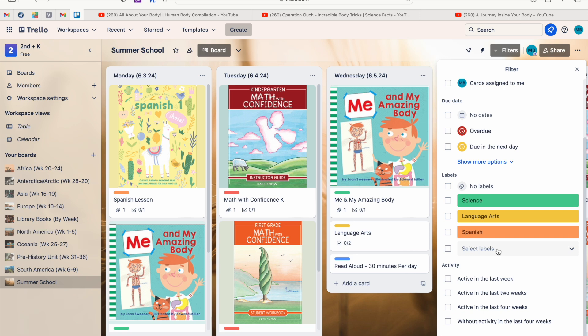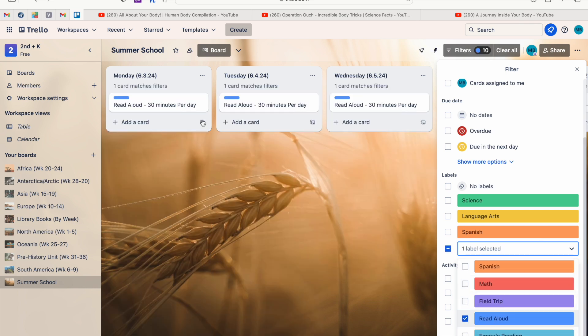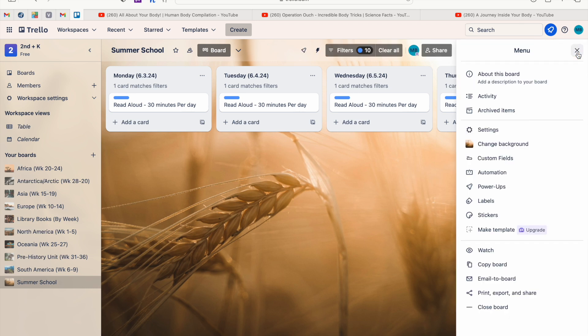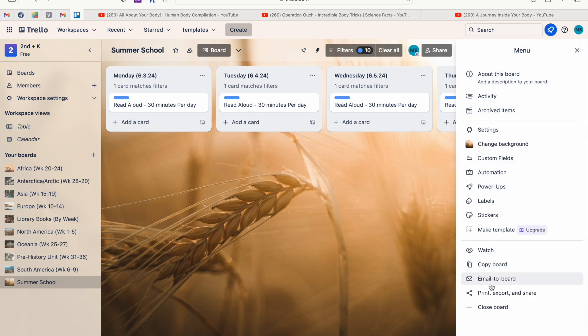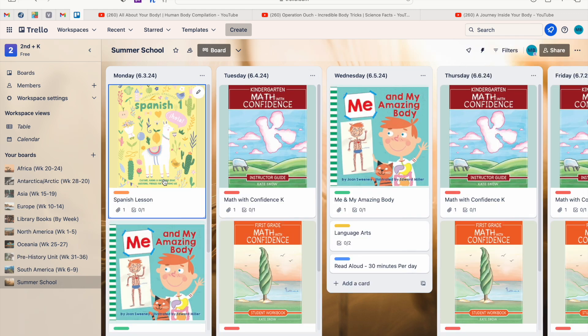You can also filter by labels. For example, if your homeschooling laws require you to submit a reading list to the state every year, you could label all reading activities as 'Read Aloud.' Then filter by that label to get a list of all the books and authors your child read. From there, click the three dots and go to 'Print/Export/Share,' then hit 'Print,' and it outputs a long list you can submit to the state.